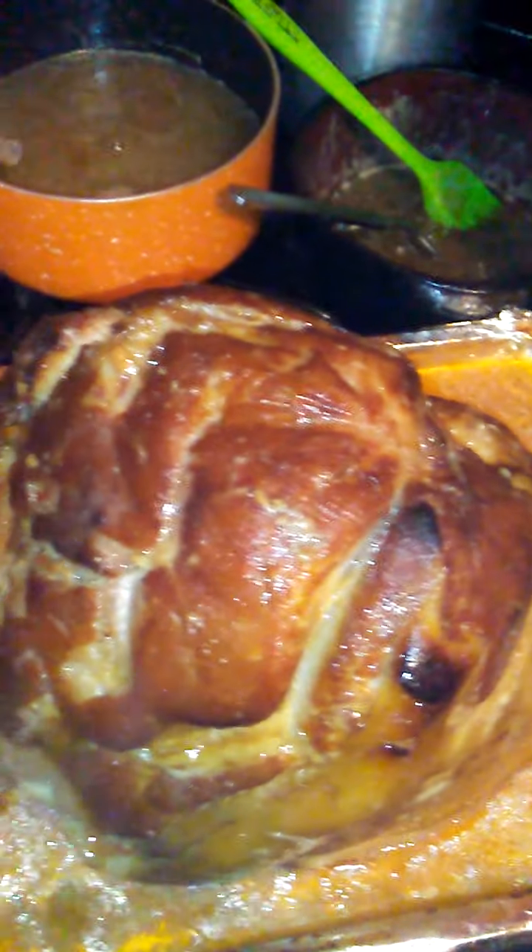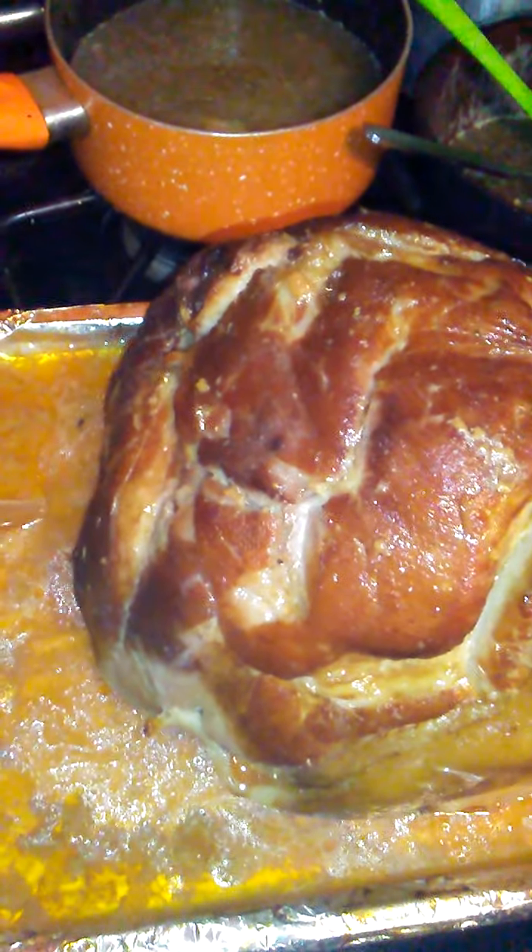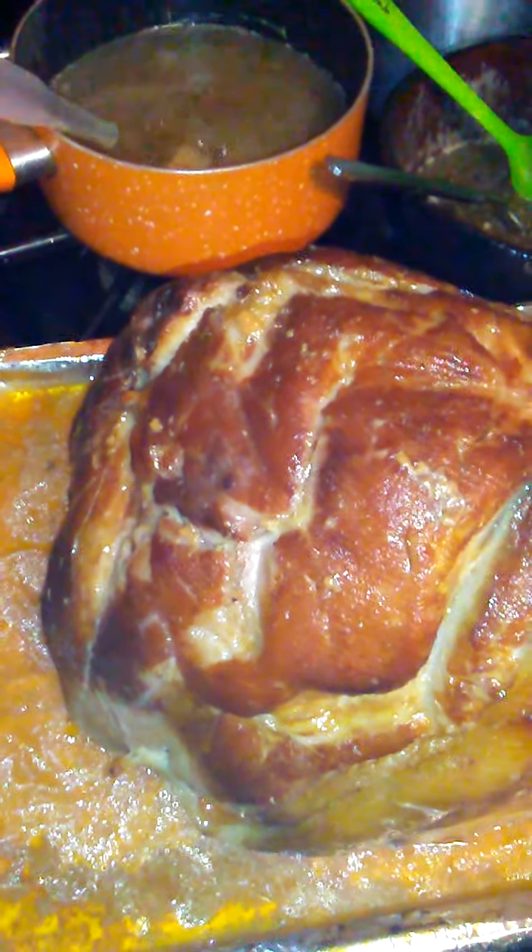Taking some of that juice out of the pan because it makes its own juices. It ain't nothing but water, butter, and brown sugar mixed in it — I can use that as the glaze.